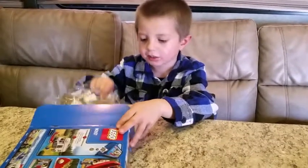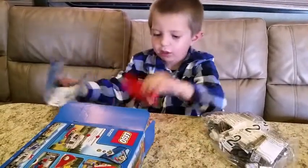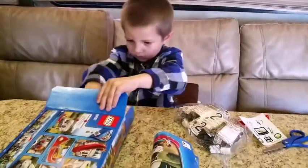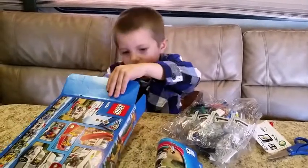Okay, let's see what's in the box. Bag number two. Instruction book with the canoe. Stickers. Bag number one.